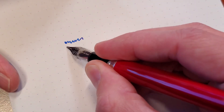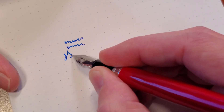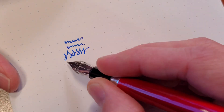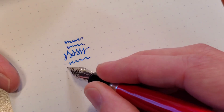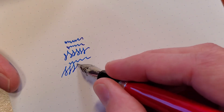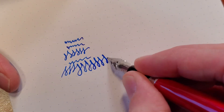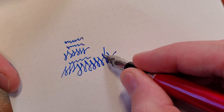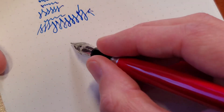Sure, you can get some bounce, but that doesn't necessarily mean you should bounce. You can get some line variation, especially if you don't just do a bunch of downstrokes. Look at that — swoop, swoop, swoop. Sometimes they work, sometimes they don't. But you get a little bit of wide, a little bit of thin. The difference between those two lines is what you should be looking for.